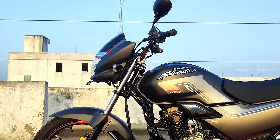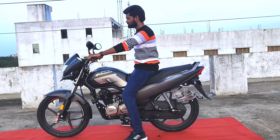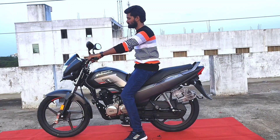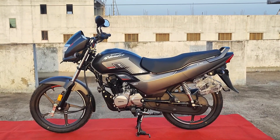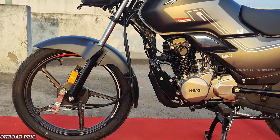The ex-showroom price of the Hero Super Splendor X-Tec is ₹85,228.